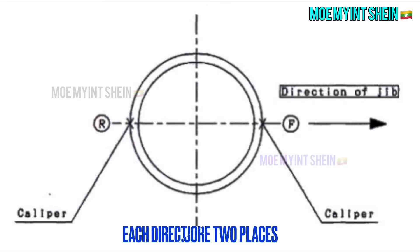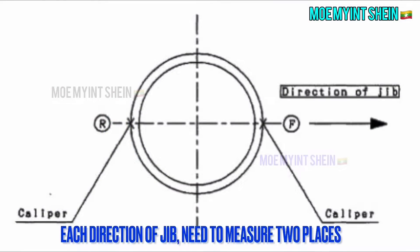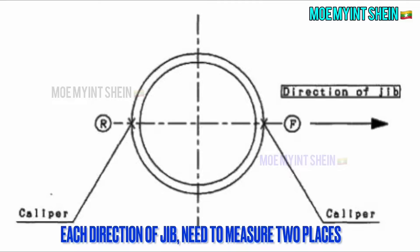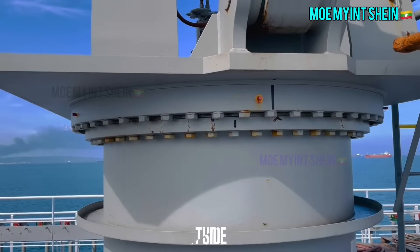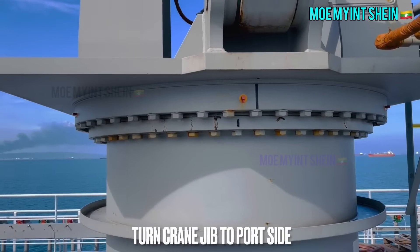For each direction of the jib, you need to measure at two places: forward center (F) and rear center (R). By subtracting R and F, we can get the wear rate for each direction of the jib.